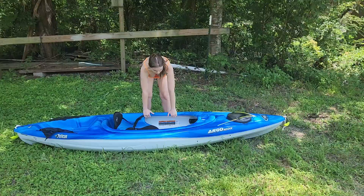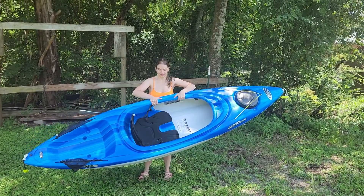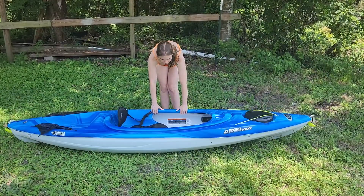One of my favorite things about this kayak is that it's very lightweight and I can pick it up pretty easily. It's only 36 pounds and as a petite woman who's not very strong I find this pretty easy to pick up and drag around. I think this kayak is perfect for petite people and all beginner kayakers.